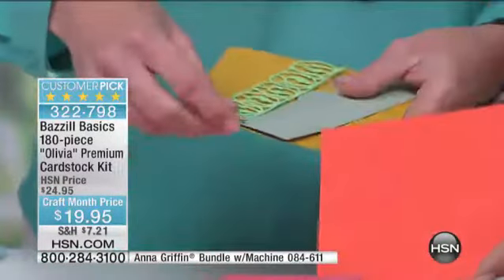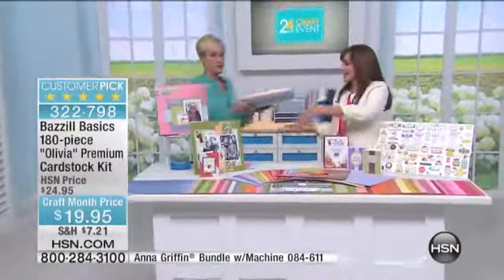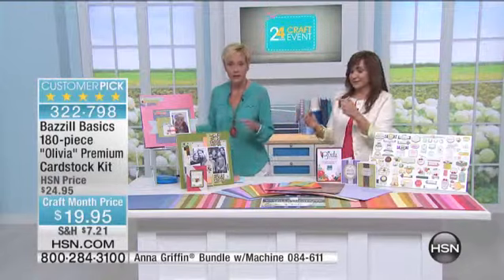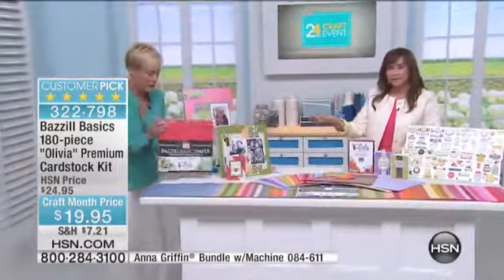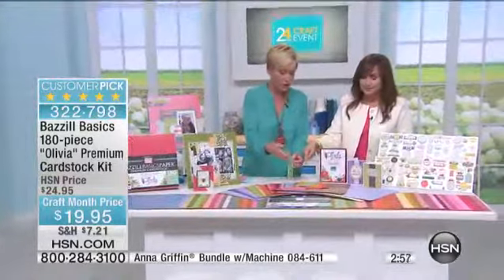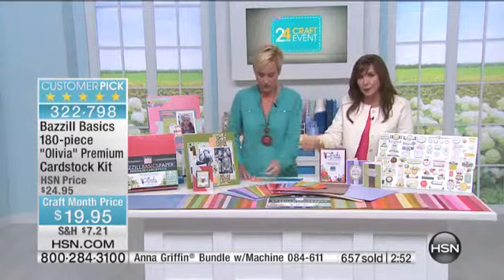This is substantial — I mean, seriously, you could work out with this. That's what you're getting for $19.95. That's a lot of paper. And because of the quality and the solid core, when you cut it through your Cuttlebug, you're only going to see the color of the paper. You're not going to see any white underneath because it's dip-dyed through and through. 600 just ordered.